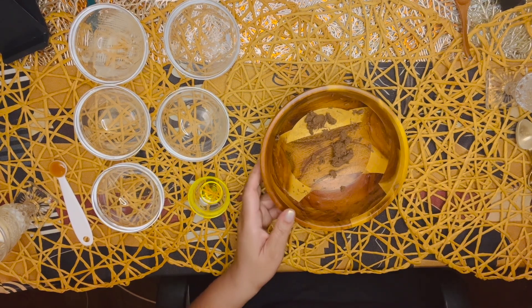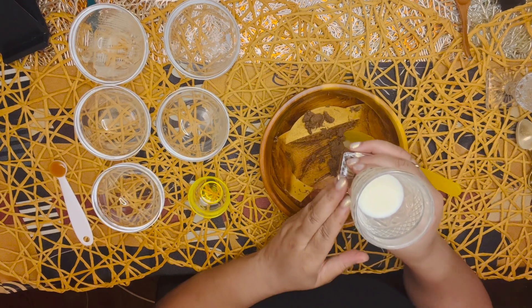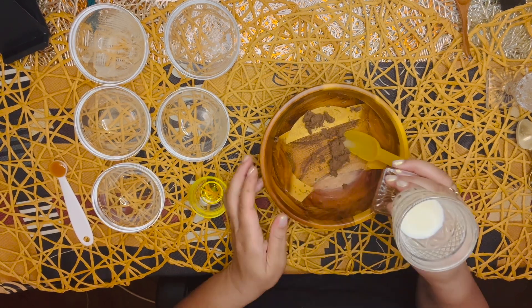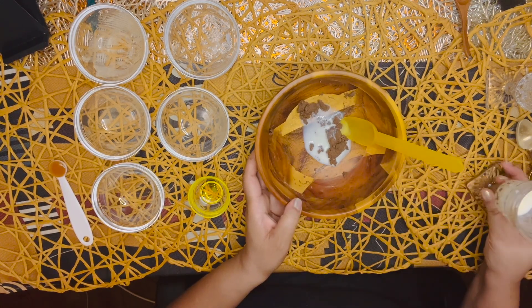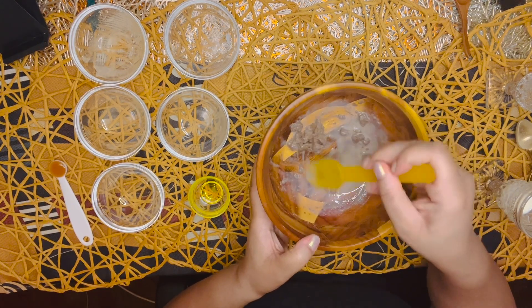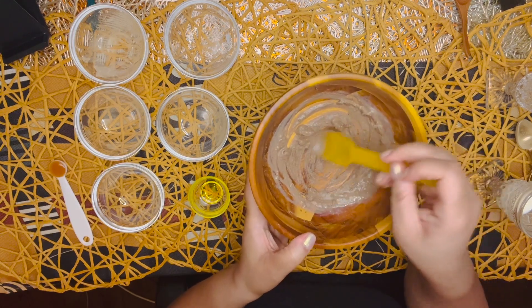Switching spoons. Now that we have this together, we want to put in some of our milk. This is whole milk straight from the farm and it's one and a half tablespoons. We're going to put this in little by little — not the whole thing.